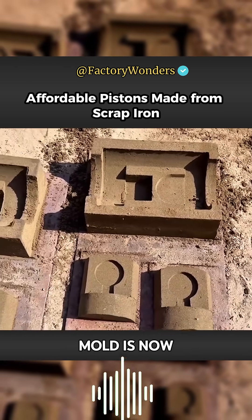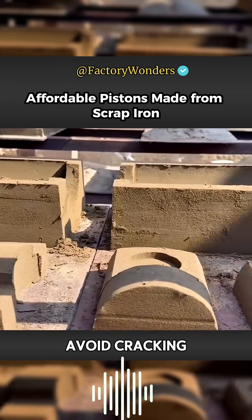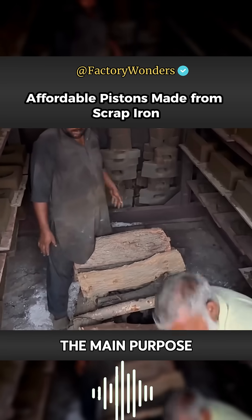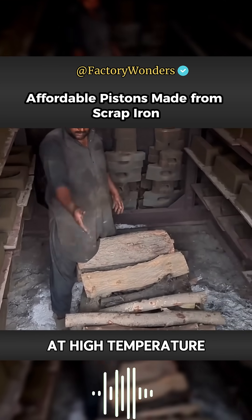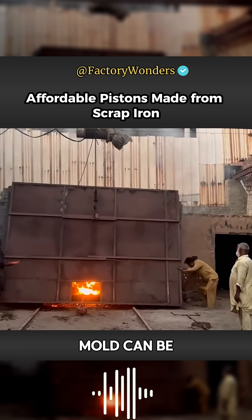Although the piston mold is now fully formed, the mold hardness at this point does not yet meet the requirements. In order to avoid cracking when the molten iron is poured, the mold is put into the oven and baked at high temperature using firewood. This dries out the moisture of the sandcasting mold and achieves the purpose of curing it.